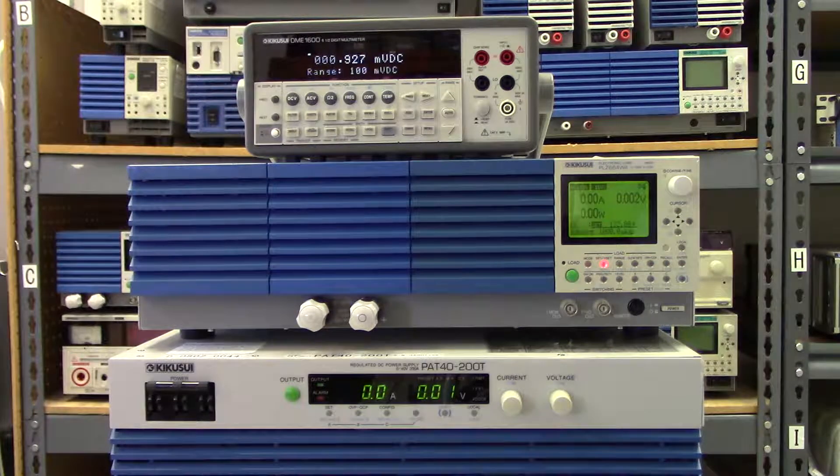That's not the case with this Kikusui PLZ664WA. This particular model has a max current rating of 132 amps, and it can sink every single one of those amps all the way down to zero volts.